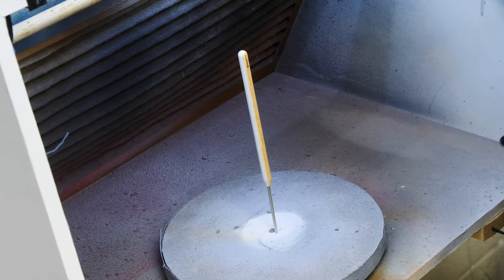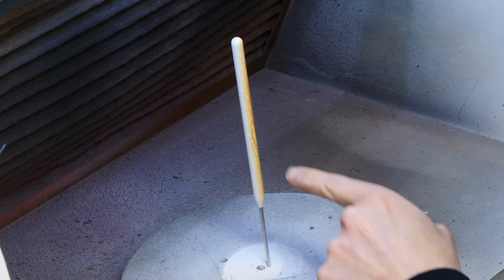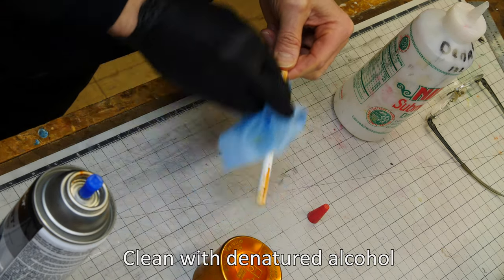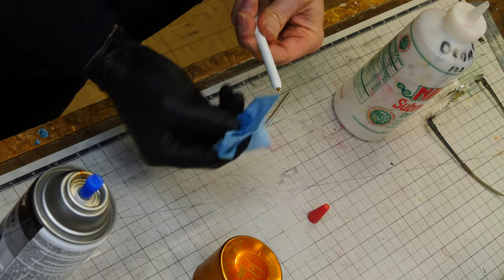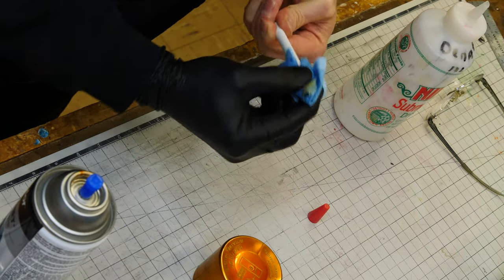Let's spray paint it. I'm using this clear metal cast paint that I've used in the past — and I'm getting fish eyes and a pattern. Gotta redo it. This metal cast paint is pretty tricky stuff. I had similar problems with a RAID drive I painted on aluminum and had to redo that as well — I'll link to that video.